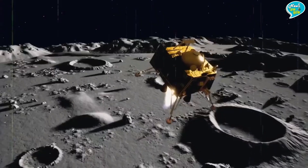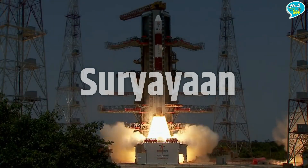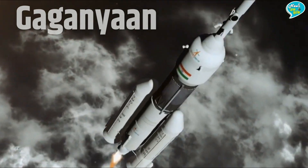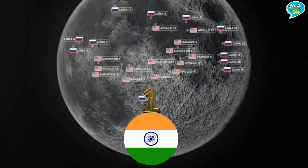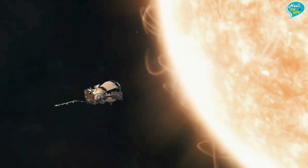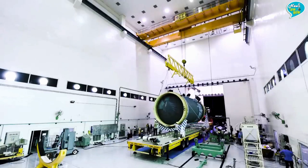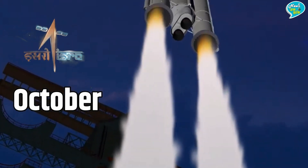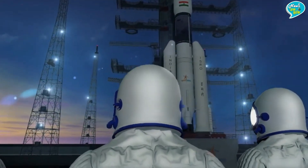पहले चंद्रयान गया, उसके बाद सूर्ययान, और अब अगले महीने गगनयान की बारी है। चांद पर कदम जमाने के बाद और सूर्य की तरफ Aditya L1 मिशन भेजने के बाद, अब इसरो की तैयारी देश के पहले Human Space Flight मिशन को सफल बनाने की है। इसरो अगले अक्टूबर में गगनयान की पहली मानव रहित उड़ान की तैयारी करने जा रहा है।